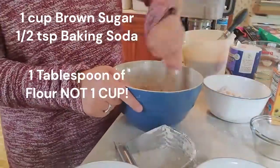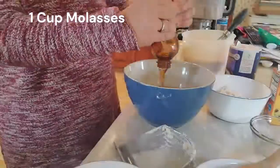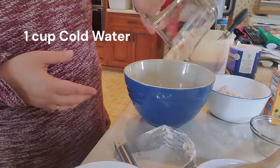Mix these dry ingredients together and then add one cup of molasses, one cup of cold water, and one egg.